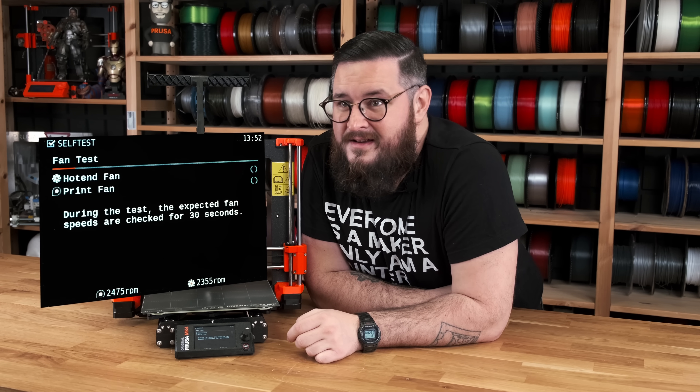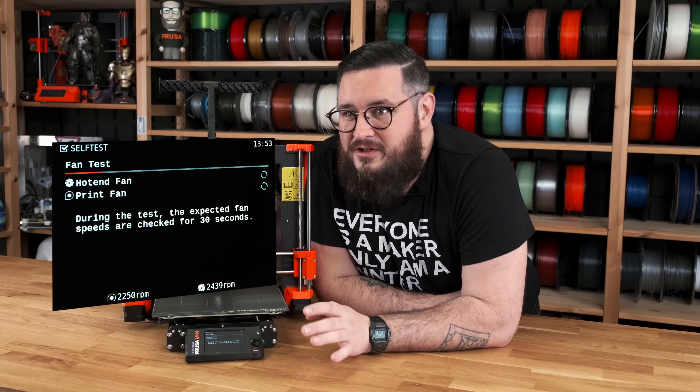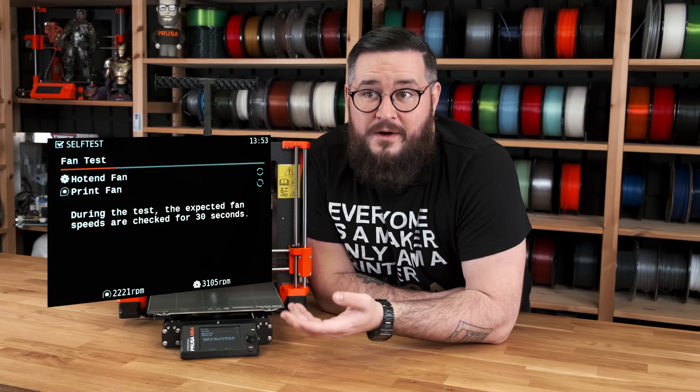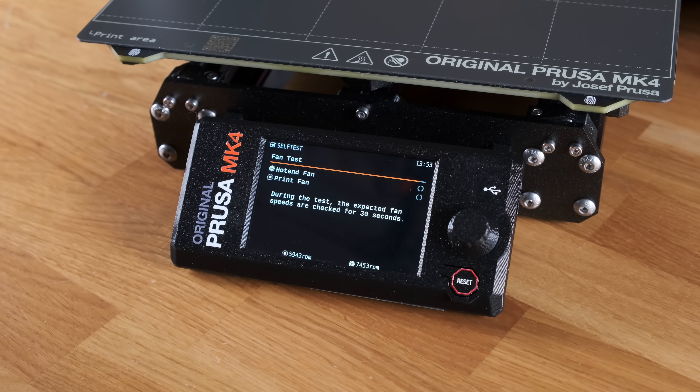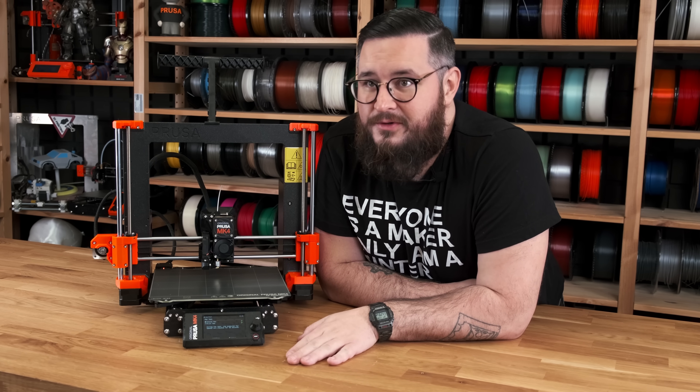First it will test the fans — you might be able to hear that in a second. It gradually ramps up their speeds and checks if the measured RPMs are correct. Both fans are good.